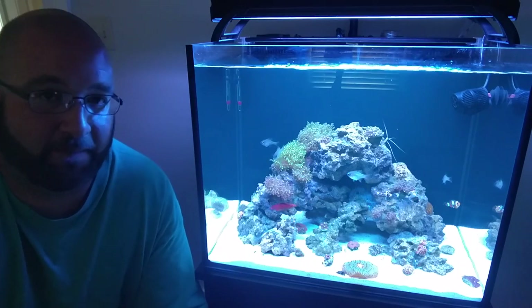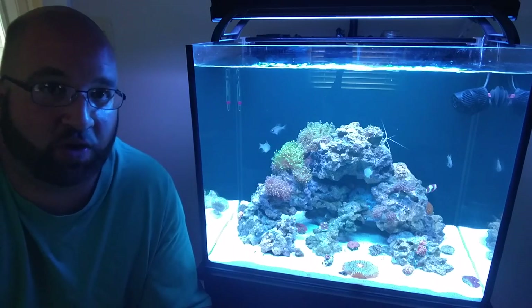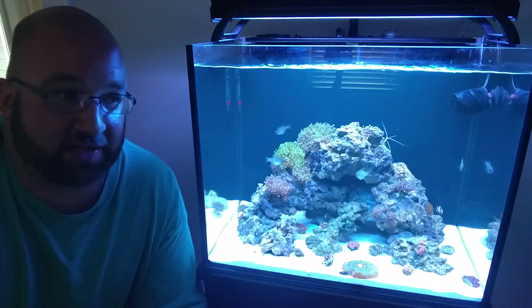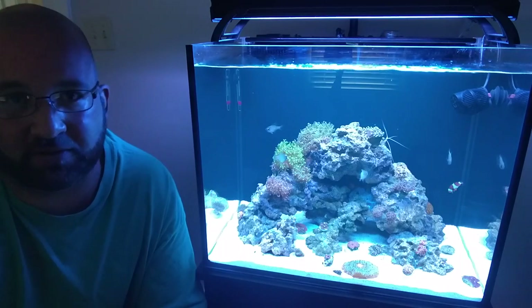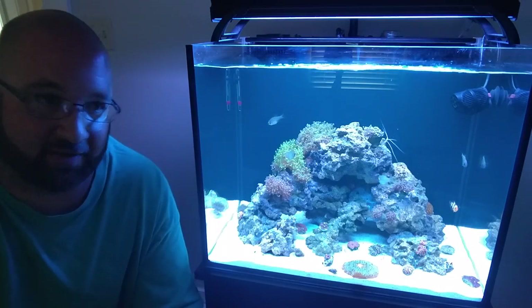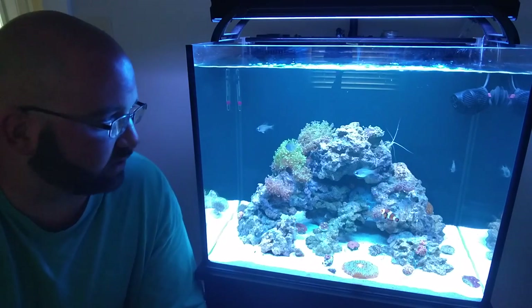Everybody in my house has told me they know I'm not happy with this little tank. I kind of like it, it's fine, but who doesn't want a bigger tank? They actually decided for me — they said, 'Daddy, we know you're not happy with the little tank and you should go bigger.' I do miss the bigger tank, and I'm trying to save all the coral I can and keep it for them 20 to 30 years from now.